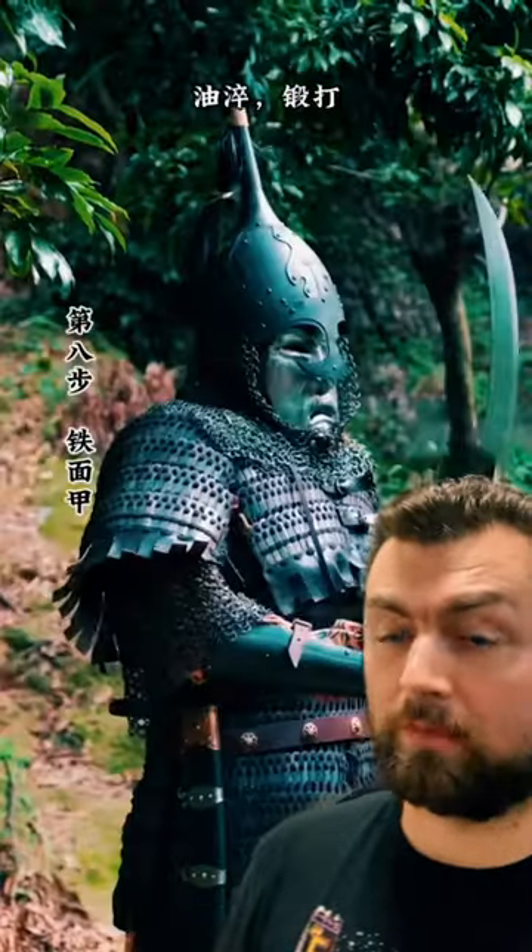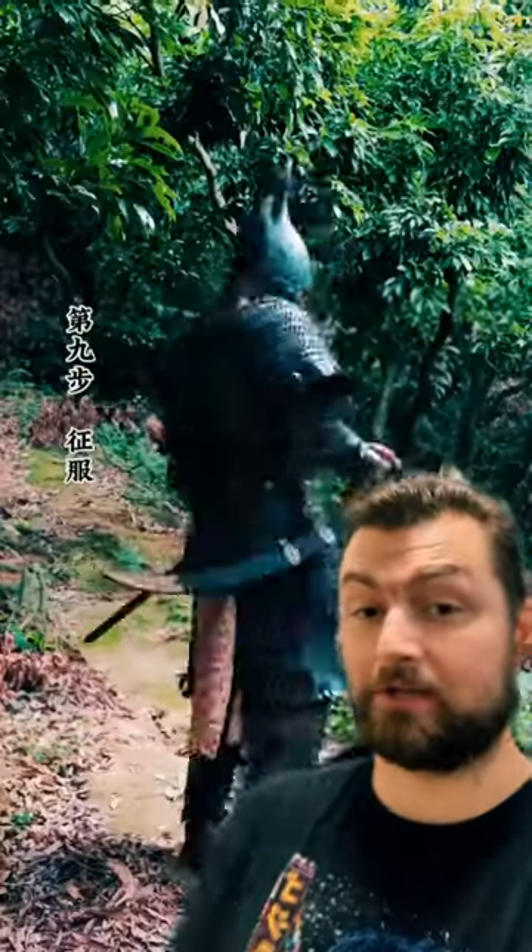Really, the greatest weakness of this armor was that it just wasn't necessarily very durable, but it was still extremely cool.